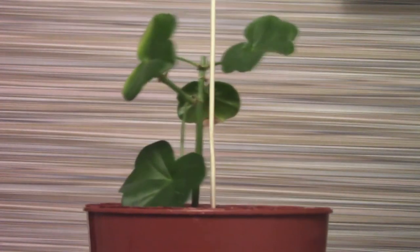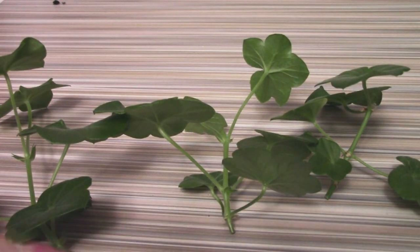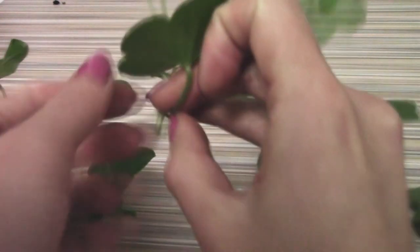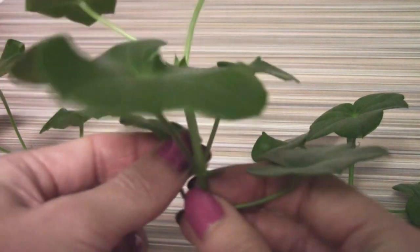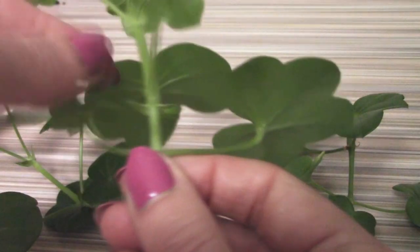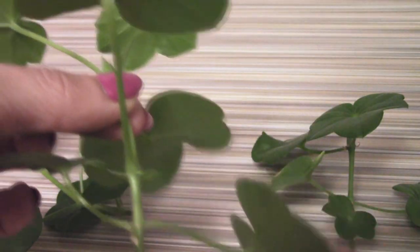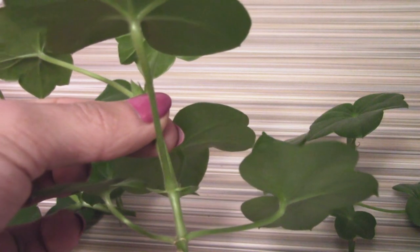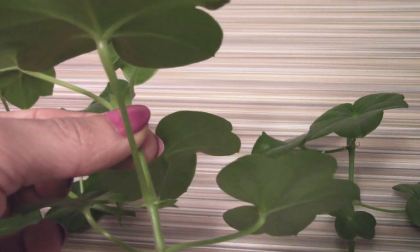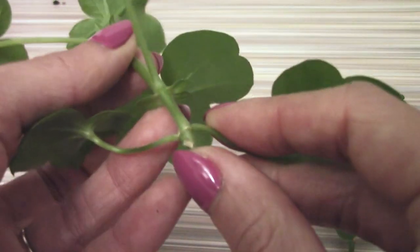And this is how my bush looks now after pruning. So these are my cuttings. You have to take off all the leaves because if there are too many leaves on the cutting, it will dry out too fast before it has a chance to grow any roots. Do it very gently.